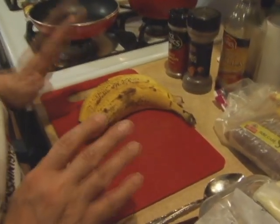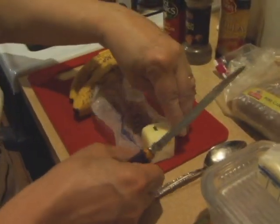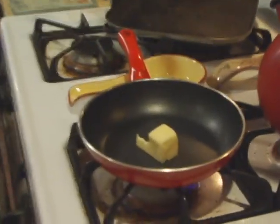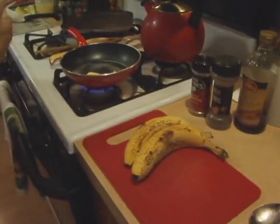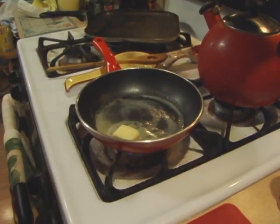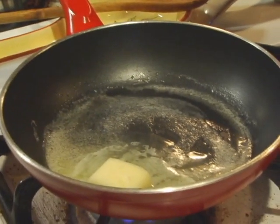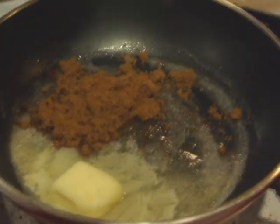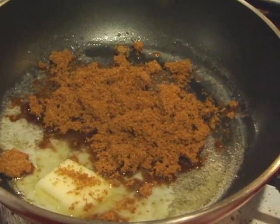The more bananas you're going to use, the more ingredients you're going to need. So for two bananas, I use about a tablespoon of butter. I put it in my skillet and just start to let it melt a little bit. I'm going to add my brown sugar. Brown sugar you have to be careful with because it'll get hard on you — you can put a piece of bread in it, or there are these little discs you can put in it. I just keep it really tightly closed and inside a double bag. So I'm adding about three tablespoons of brown sugar.